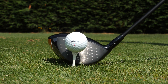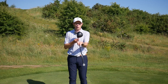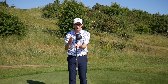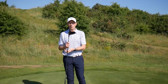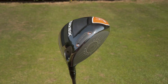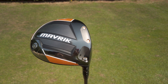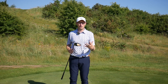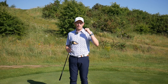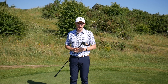My only slight negative point would be about the looks. I think it looks great behind the ball — a lovely, quite traditional shape — and I really like the carbon composite crown. I'm not 100% sure about the orange from the sole view, but ultimately it's not the looks that does the job, it's the performance package. For me this is both forgiving and fast, and I think a lot of golfers will really enjoy using the standard Callaway Maverick.